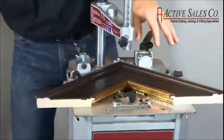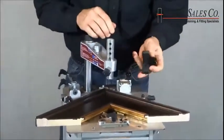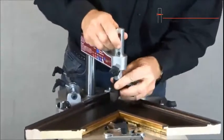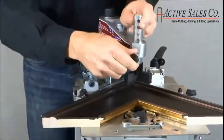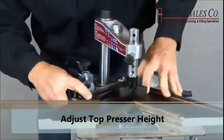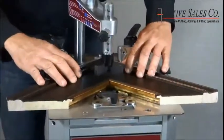Next, we'll adjust the top clamp. For the top clamp, I'll use the chevron-shaped clamp with a rubber pad that comes with the machine. It's magnetic and it just slides onto the post. You want to adjust it to within about an inch of the highest point of the molding. Once you've adjusted the top clamp, you can insert the nails.